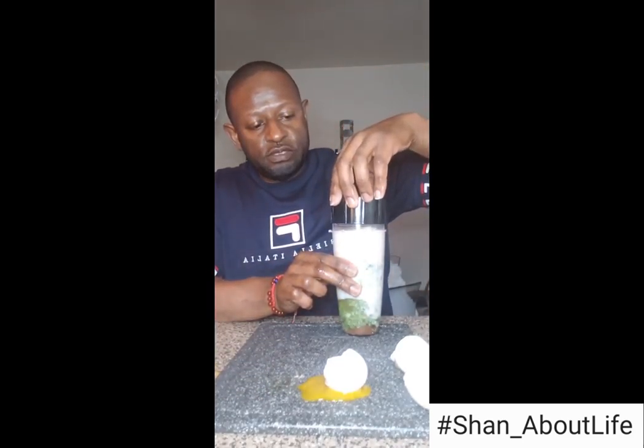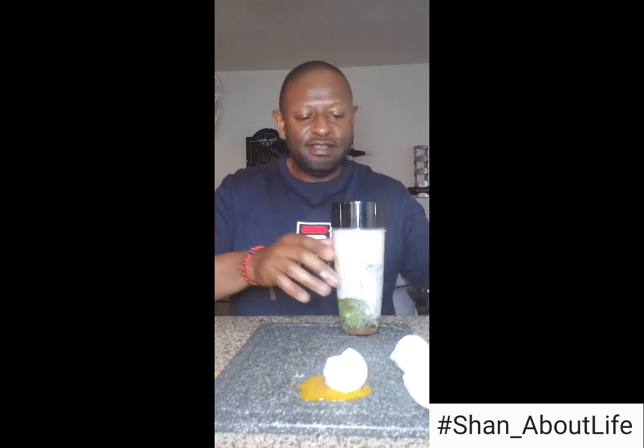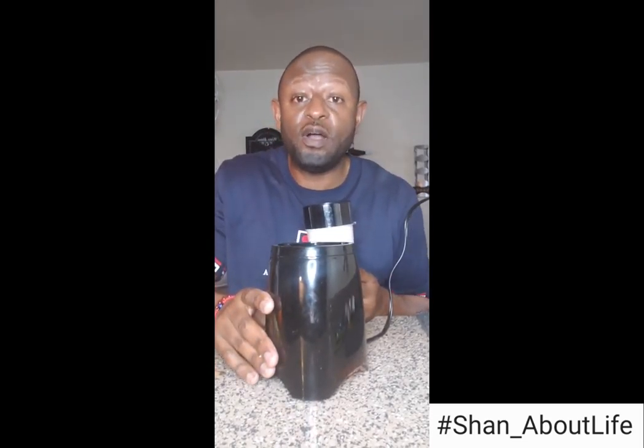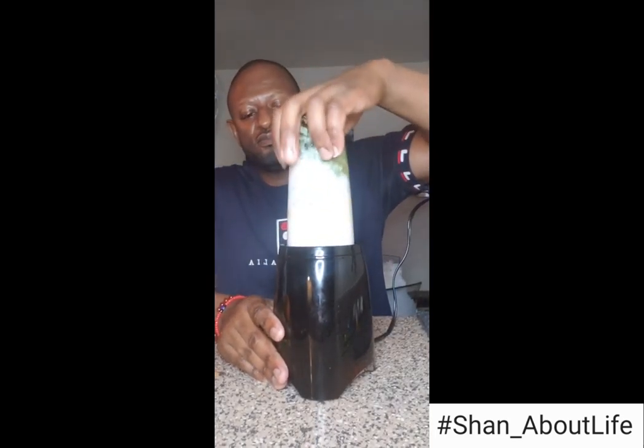I'm going to put the top on. This is the infamous blender — the bullet, whatever you want to call it. We've done a lot of cool drinks with this. So we're gonna slide the mess to the side. As y'all know we always count to 20, but because we got kale, which is pretty tough, we want to count to 25. Y'all ready? Let's go.